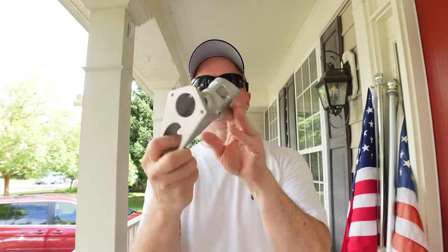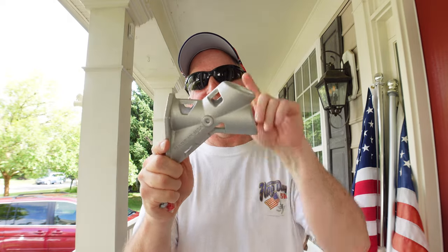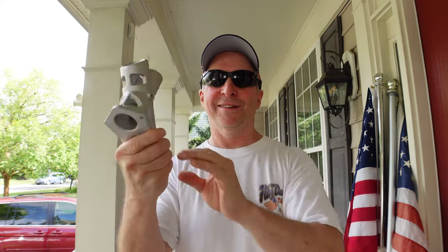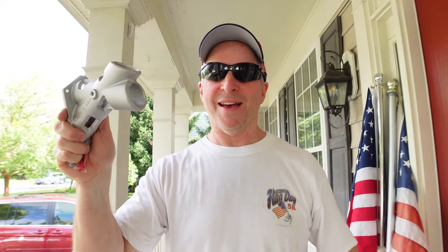I just weighed this — it's 11 ounces. This is probably gonna outlast the flag, the flagpole. It probably will be on the house a hundred years from now. This is built to last.